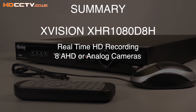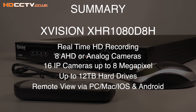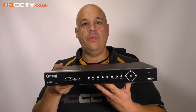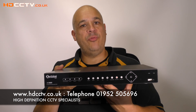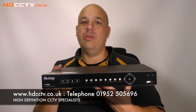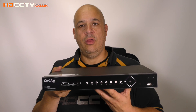Key features include: real-time high definition recording, eight AHD or analogue cameras, sixteen IP cameras, up to 12 terabytes of hard drive space, remote viewing via computer and smart device, and it comes with a three-year manufacturer's warranty. The XHR 1080 D8H is available to buy now from our website hdcctv.co.uk, or please give us a call on 01952 505696. Thanks for watching.